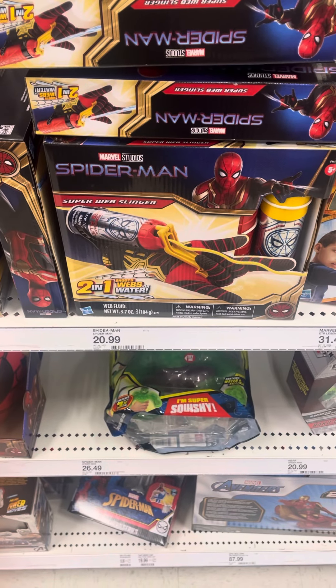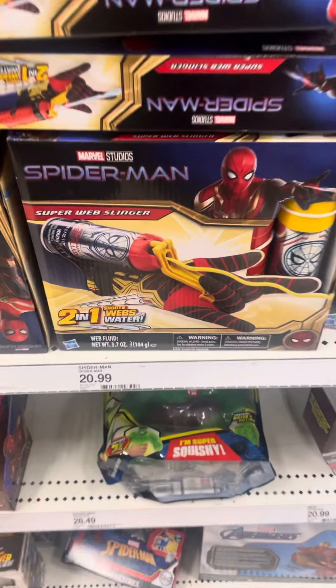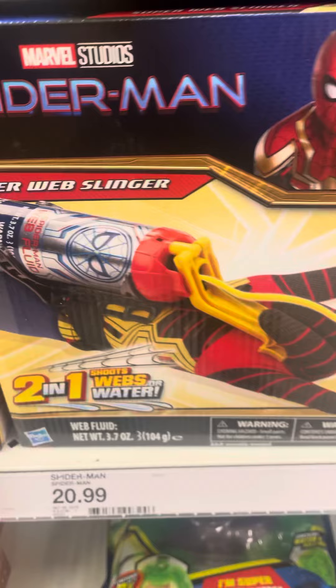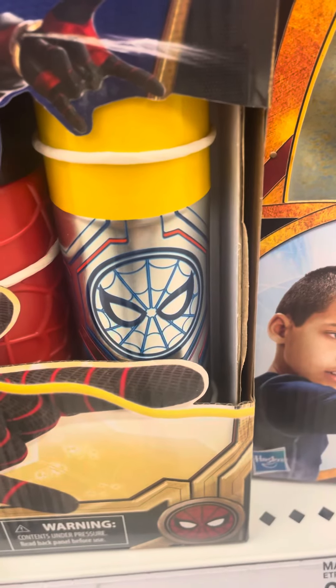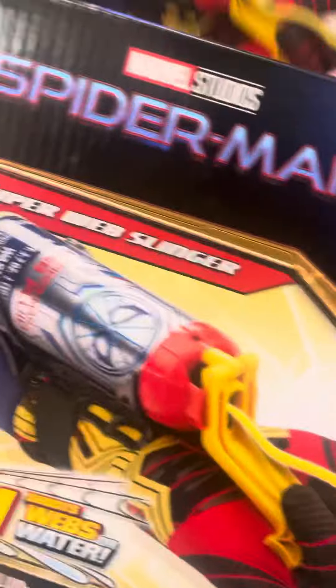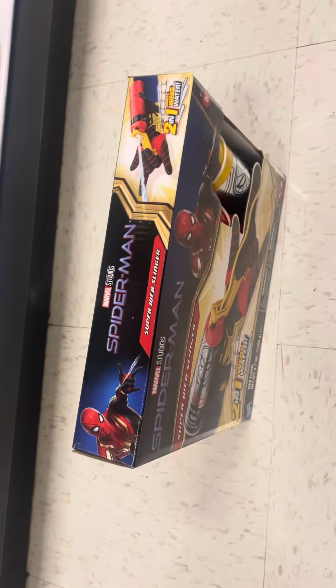It's hard to have the Spider-Man No Way Home Super Web Slinger. It's the web thing right there — spider with the seat right there, a little food thing right there. It's right there on the packaging, scoped it on the packaging right there.